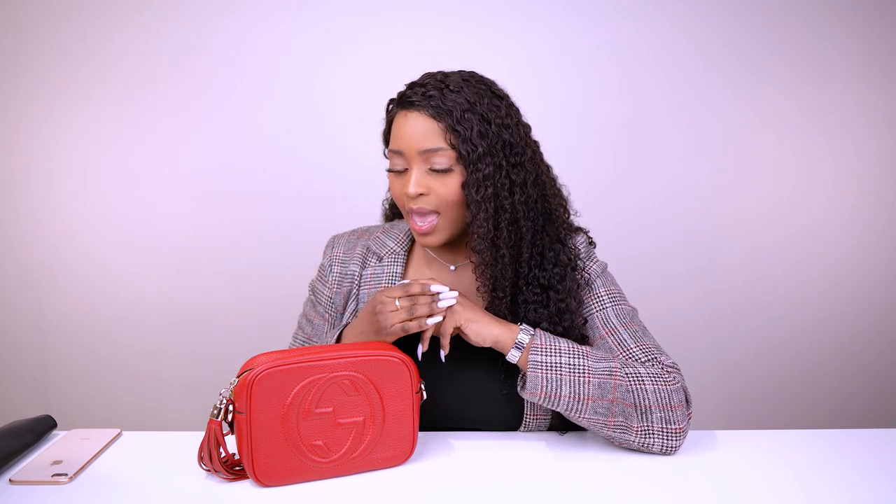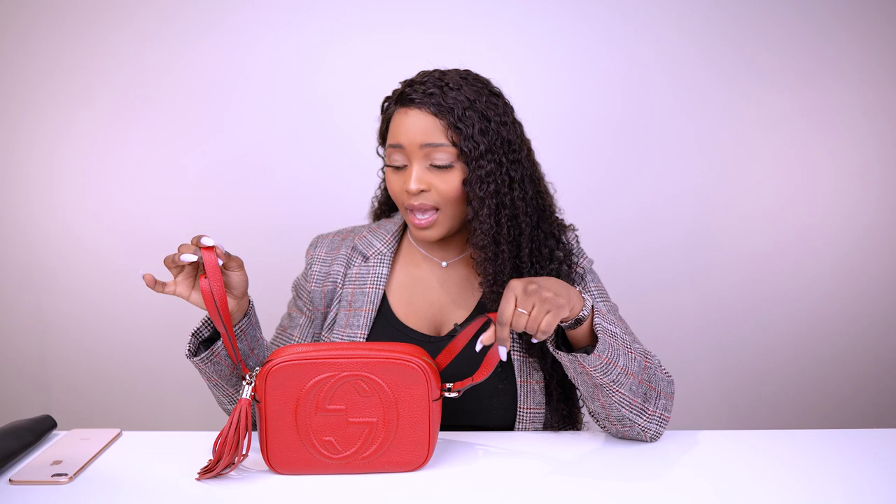Pros: The style is perfect for everyday use. The size is great for essentials when going out. The strap makes it convenient because it's hands-free. The leather is good because it gives you flexibility to stuff things in. It's a casual look, and I love the gold tone hardware. The tassel adds nice character.